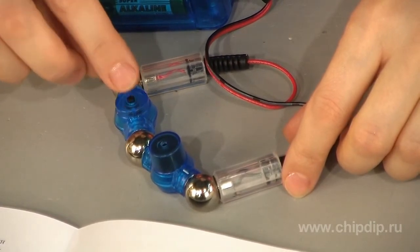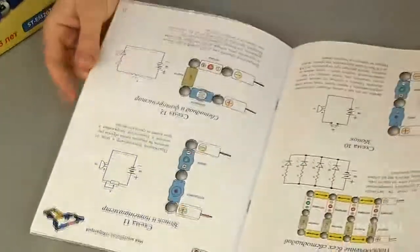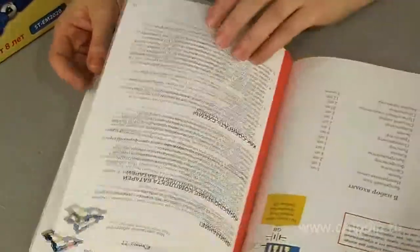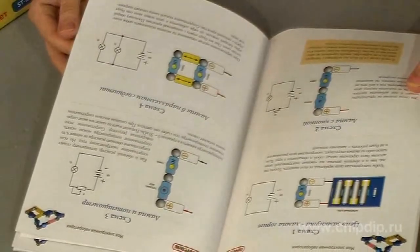With the help of My Electric Laboratory construction set, one can assemble 41 electric circuits, including a lamp, a lamp with a button, a lamp in a consecutive parallel connection, a lamp with photopotentiometer, a ringer, a ringer with a potentiometer, an electric motor, and other things.